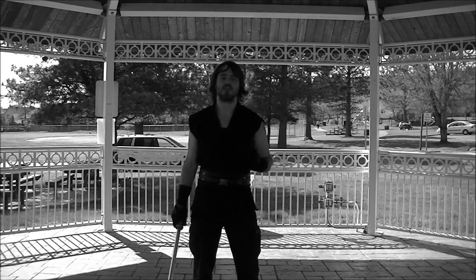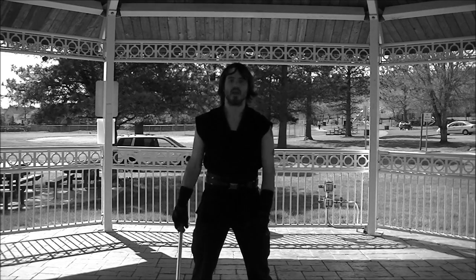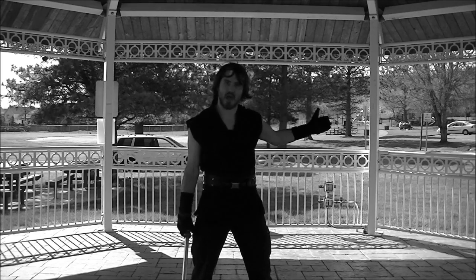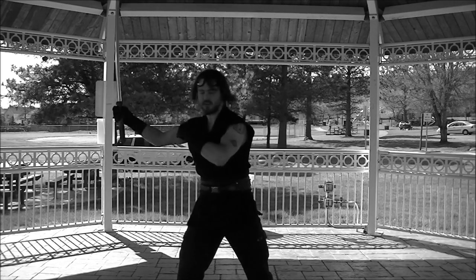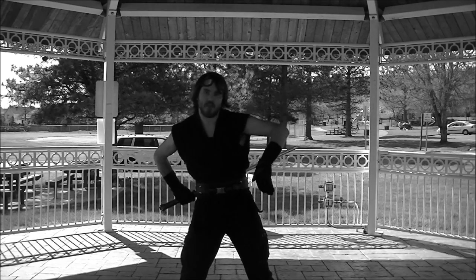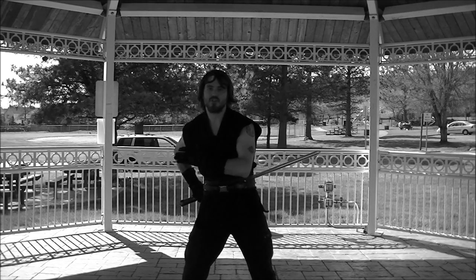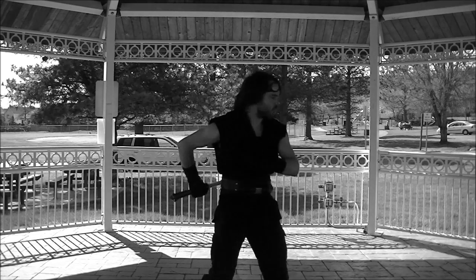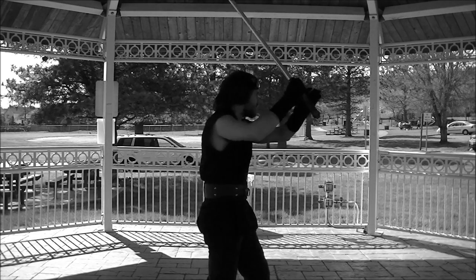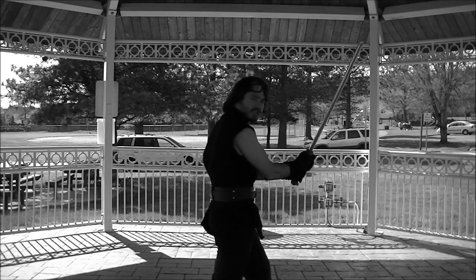We've broken this down into two parts. The first part is you're going to act like an enemy is attacking you from behind. What you're going to do is flourish into a block — that block is guarding your back. Then from there you twist and pivot your feet to present a counter attack towards your enemy.